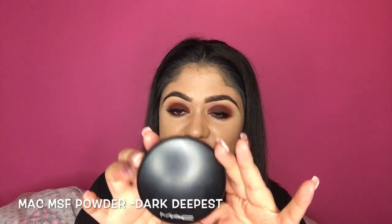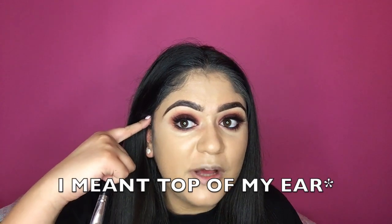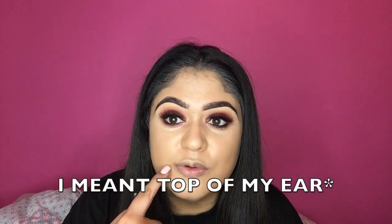Now to bronze up my face I'm going to take my MAC Mineralize Skin Finish Powder in the shade Dark Deepest. I'm going to take that on an angled brush — again from the MSQ Professional brush set from eBay — and start from the top of my cheek going towards my mouth in circular motions. I'm going to do it at the temples as well so it looks nice and blended.